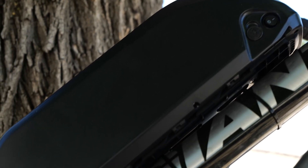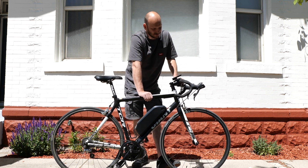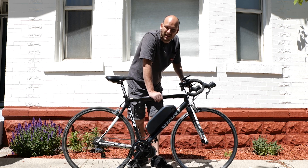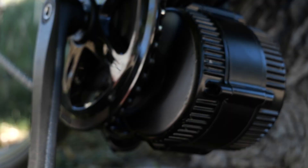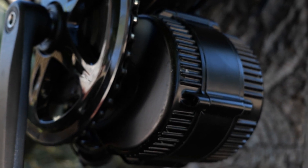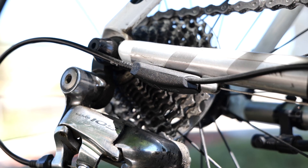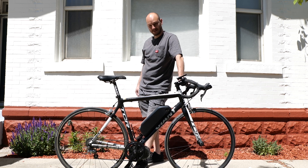This is a 48-volt 17.5 amp-hour battery pack, so very good range — almost 900 watt-hours. A bike like this will get you 40 to 70 miles depending on how you ride; you either go fast or you go far, you choose. We've got a stock 44-tooth chainring with a BBS02 750-watt mid-drive motor, and a gear shift sensor right here.